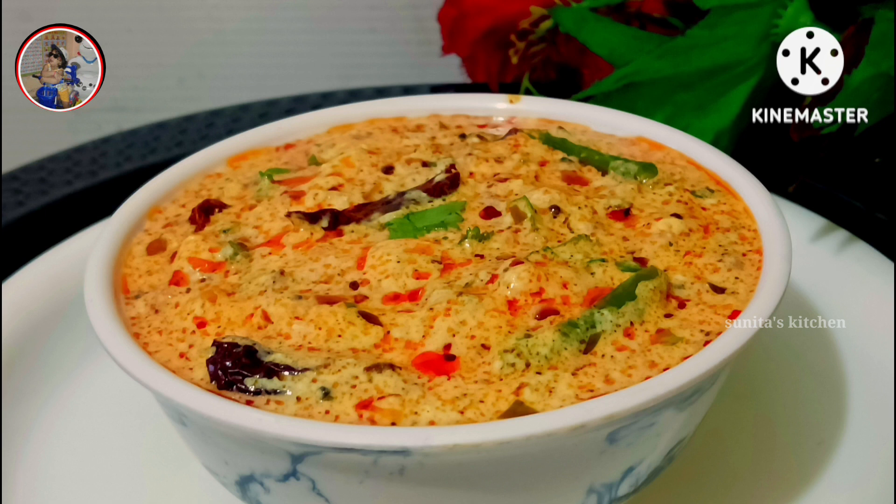Hello friends, welcome to Sousinita Kitchen. Let's make this recipe.